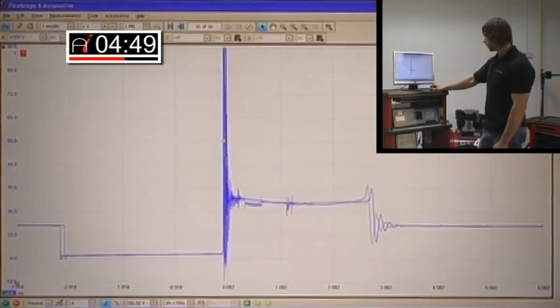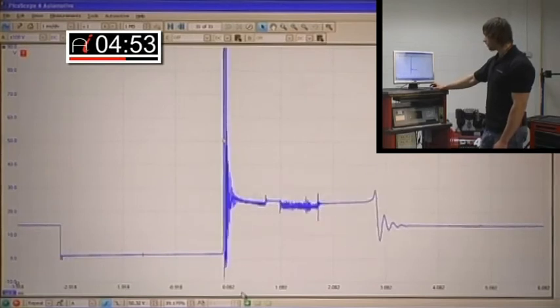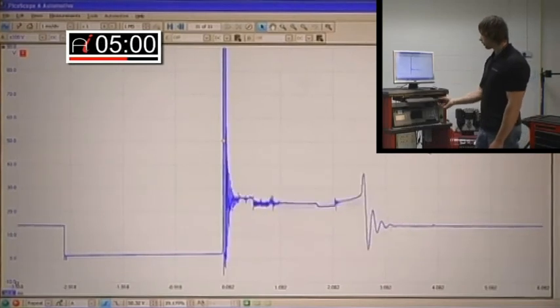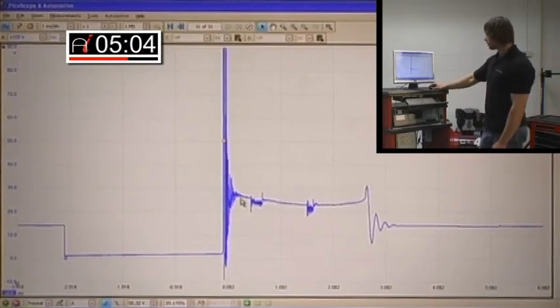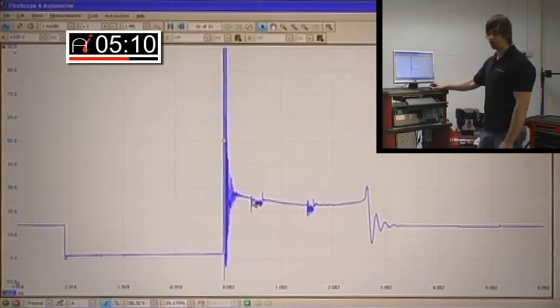So what have we got here? We've got a dwell, a primary, a burn time, and then the coil ringing at the end. Dead easy. There's a bit of noise here, which is expected just from looking at the engine — it's not that clean. I suspect there's a bit of dirt ingress on the actual insulator, which will cause a bit of noise. The coil ringing is fine.